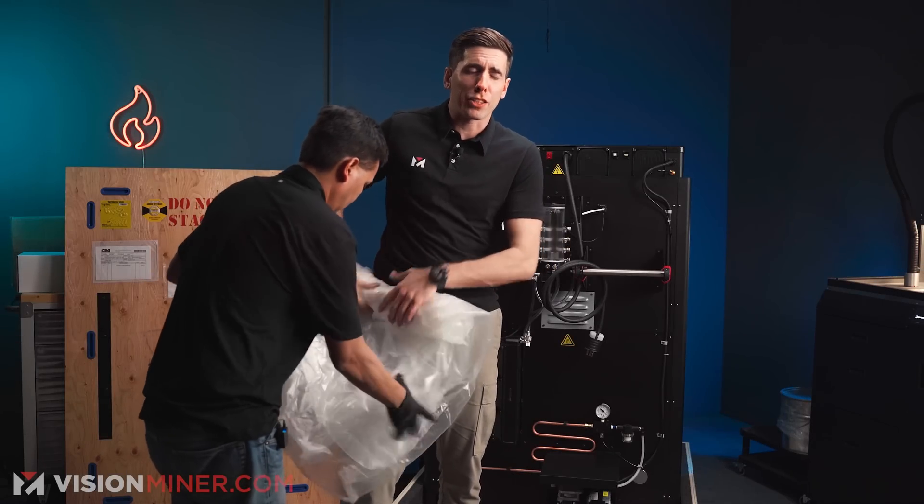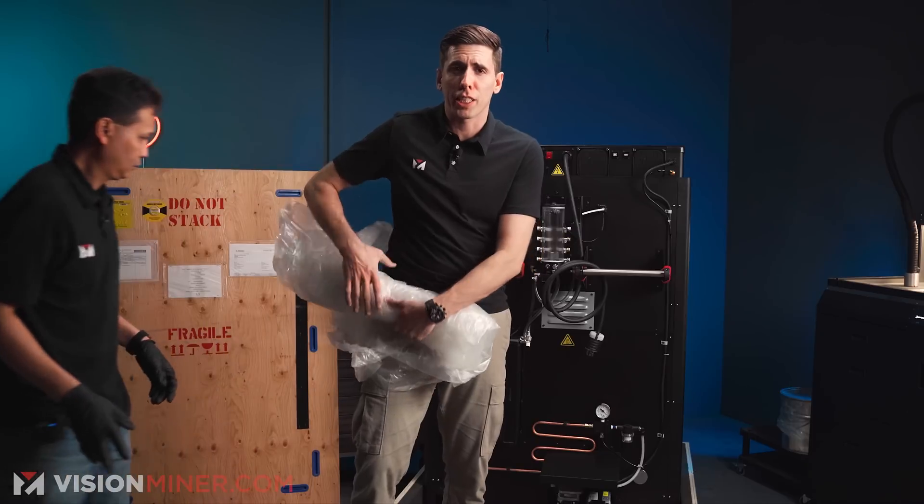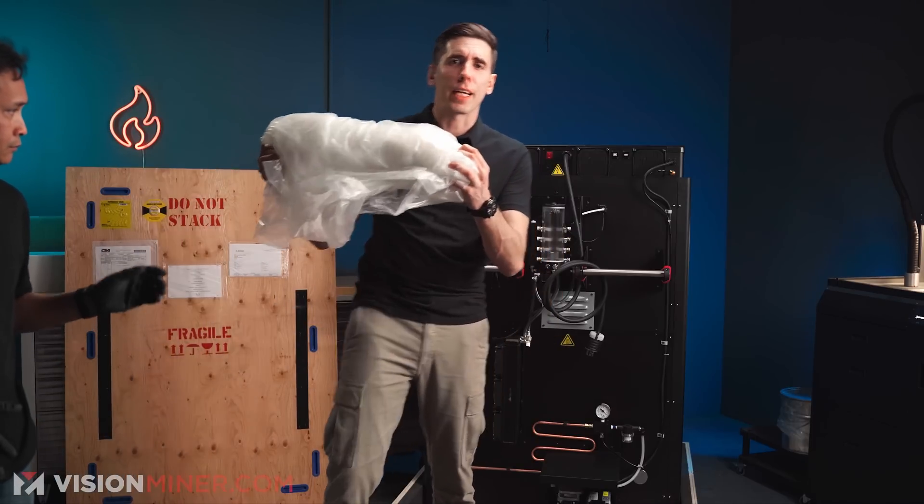It's always a good idea to keep all your packages in case something goes wrong — you sell the machine, you want to send it in for repairs, anything like that. Keep your packages.